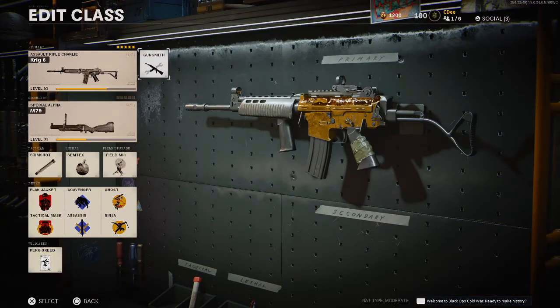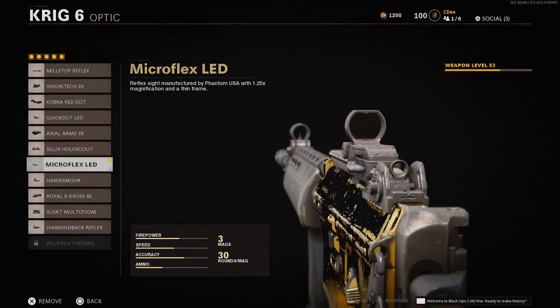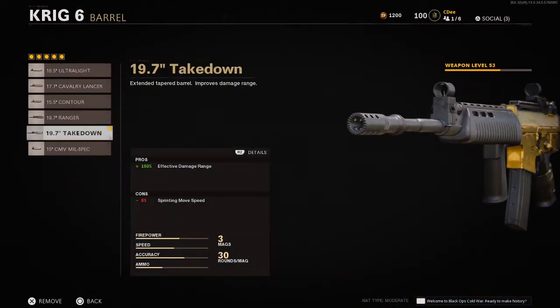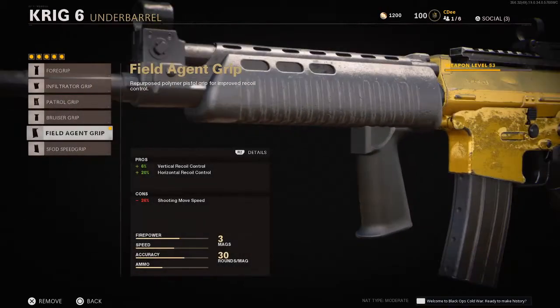Next let's go over the attachments that I use. I'm using five attachments for the Krig. We're using the Microflex LED — that's personal preference, that's my favorite optic. Next up on the barrel, we're using the 19.7 inch takedown barrel for that damage range. Next up on the under barrel, that Field Agent Grip, which is pretty consistent for me along all the assault rifles for that aided recoil control.